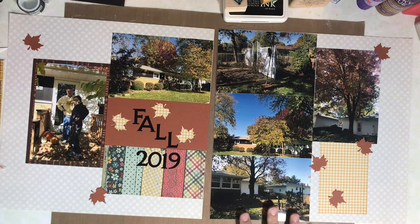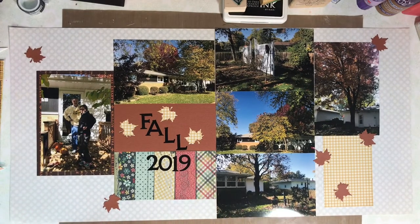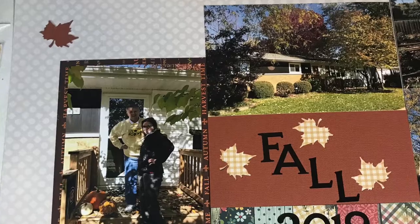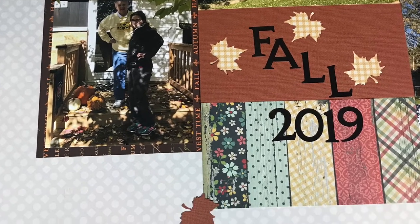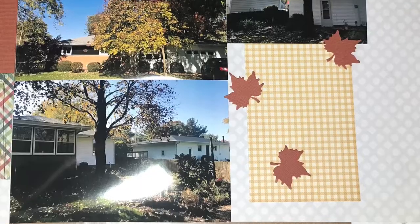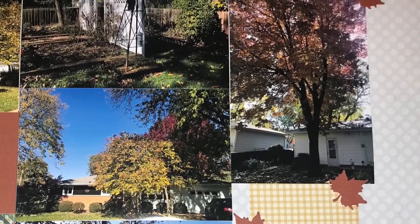You may be wondering about the other 3x6 papers that I cut at the beginning of this video — I plan to use them on my next two-page spread and that video will be coming out on Sunday. Here are some final looks at the page, and I hope that you guys keep on scrapping. We'll see you again real soon, bye now.